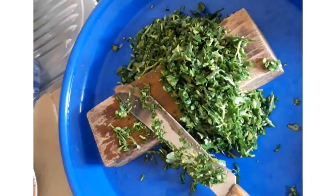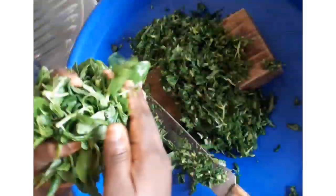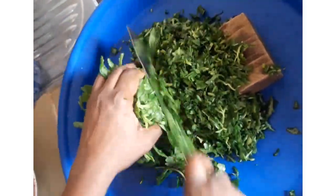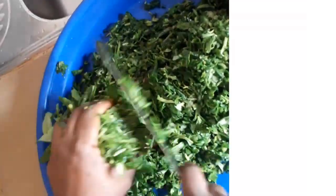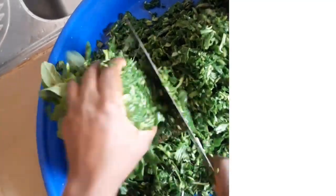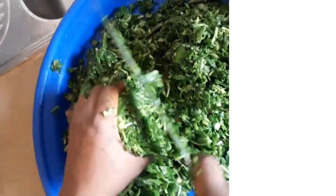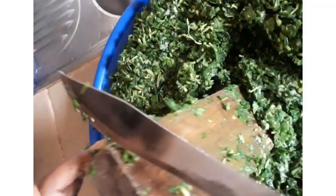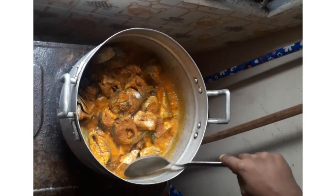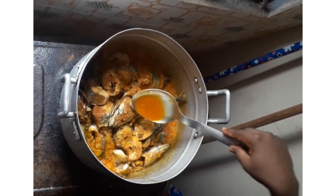This is a very nutritious soup made only from vegetables — you don't need much water. In my pot is the fish. I don't fry my fish. I just boil it. I add the smoked fish, the dried fish, and the point-and-kill all together. I add Maggi cube and my oil.